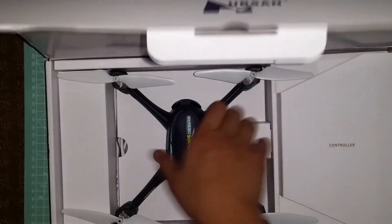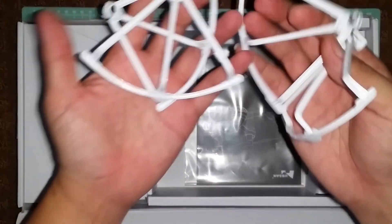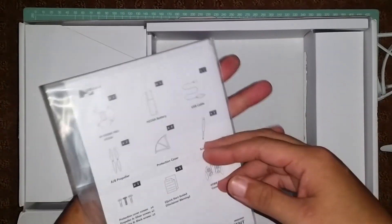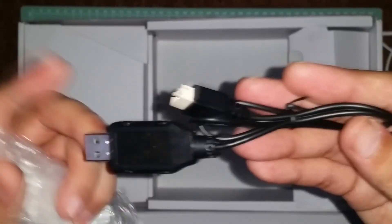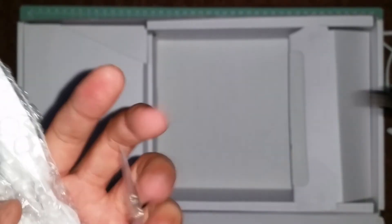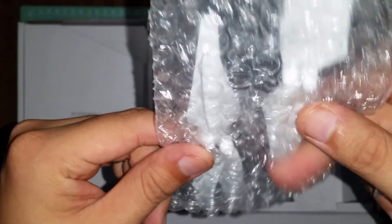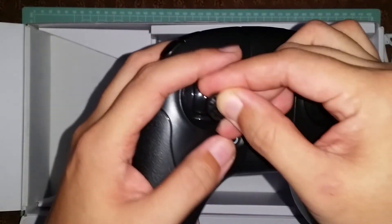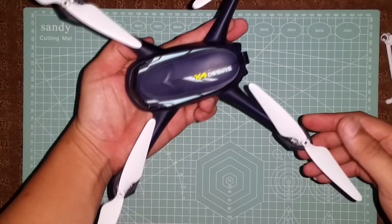The H.216A is a ready-to-fly setup that includes the following: prop guards, instructions, miscellaneous tools including a screwdriver, USB to balance connector, battery charger, screws for the prop nuts, some extra props, the radio, and of course the H.216A itself.